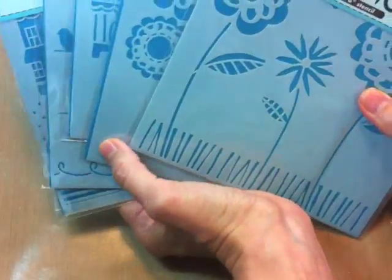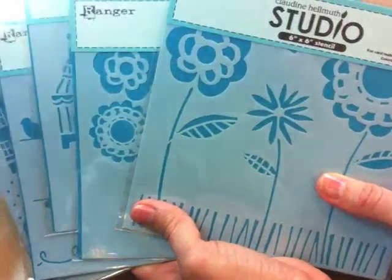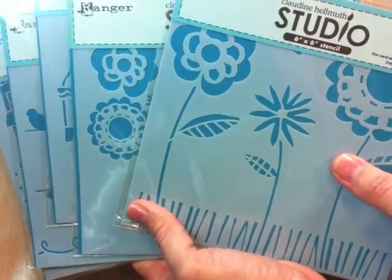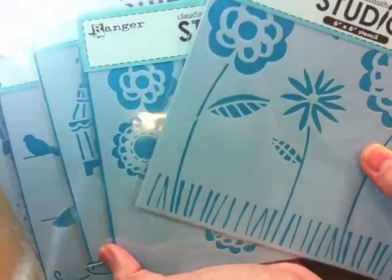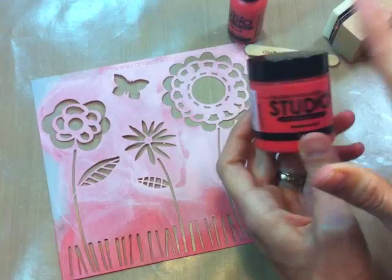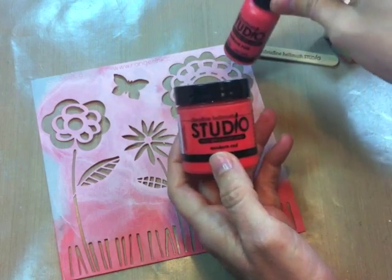I'm going to show you a little bit of getting started using these stencils — some basic stenciling techniques. Then check out some of my other videos where I've got some fun different techniques using stencils as well. So this is just a really simple, basic, direct stenciling technique to show you just to get started with your stencils.